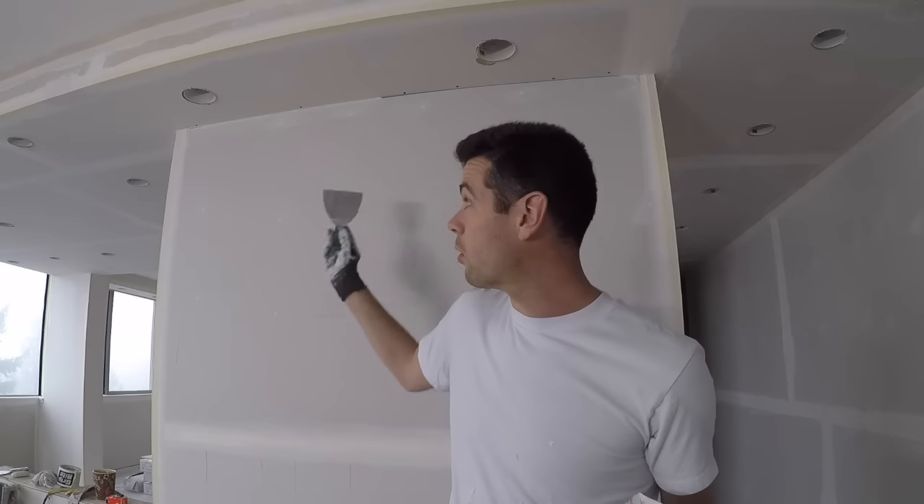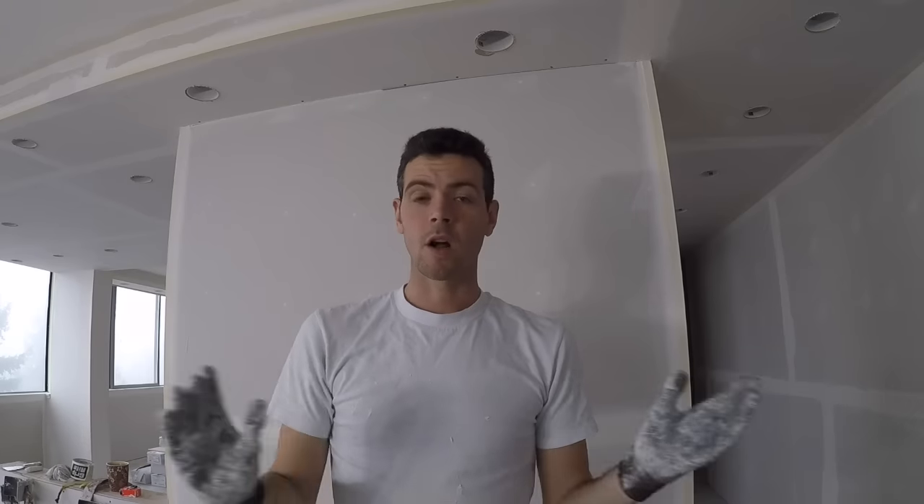My corner is already pre-filled. There was a big gap up here so I pre-filled it — down there it's not so bad. You can watch my video on pre-filling to see how and why you need to do that. Anyway, let's get to taping this corner.